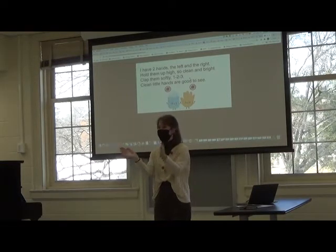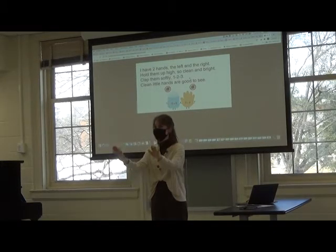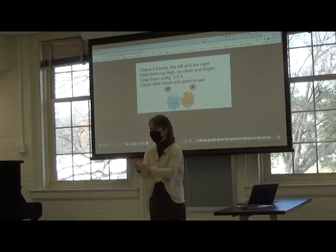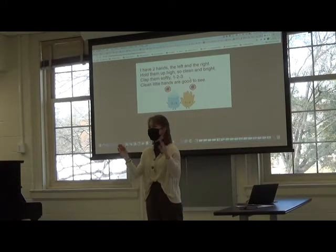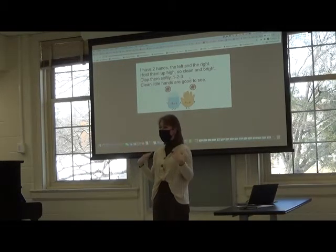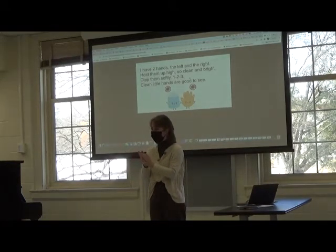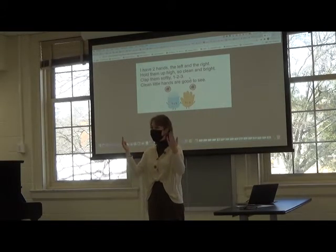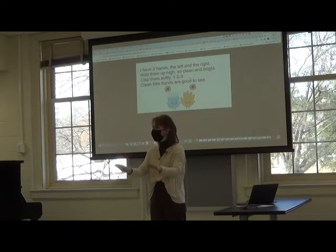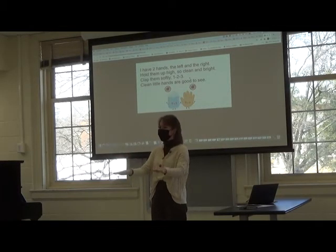Clap them softly, one, two, three. Clean little hands are good to see. [repeat] Clap them softly, one, two, three. Clean little hands are good to see. I have two hands, the left and the right. Hold them up high, so clean and bright. Clap them softly, one, two, three. Clean little hands are good to see.